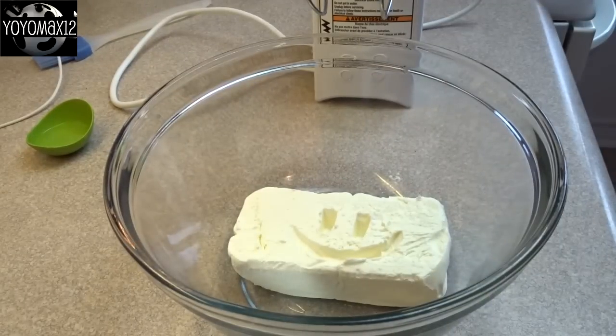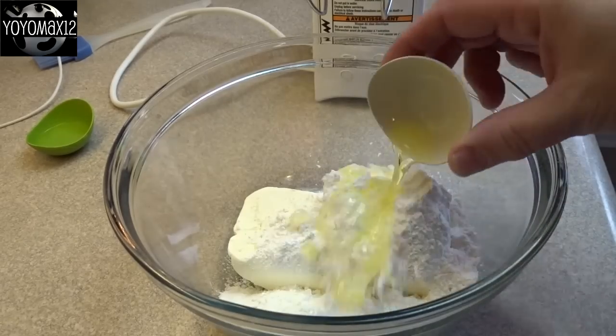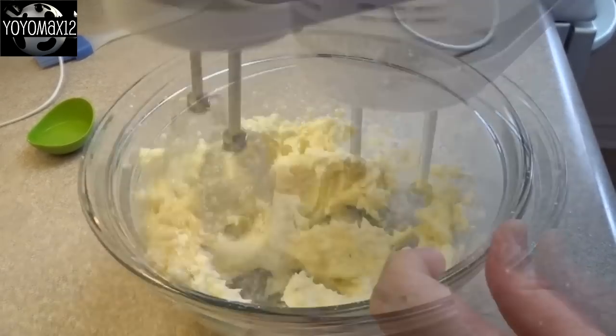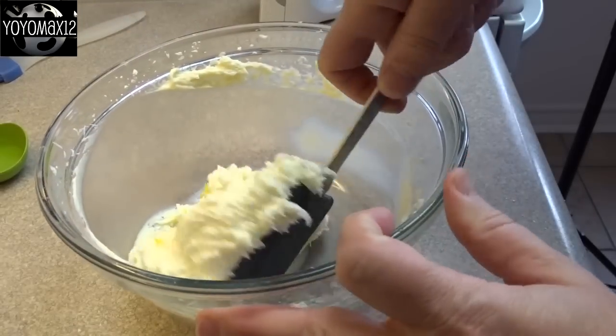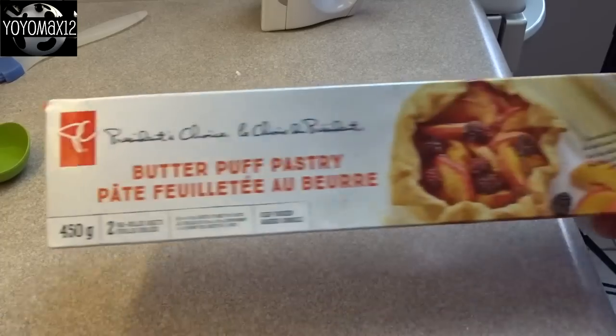Starting off with 8 ounces of room temperature cream cheese, 1/2 cup of powdered sugar, 1/4 cup of all-purpose flour, and 2 teaspoons of lemon extract. Blend that together until nice and smooth, then add in 2 teaspoons of lemon zest, stir that in and set it aside.